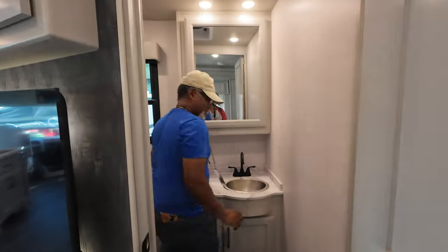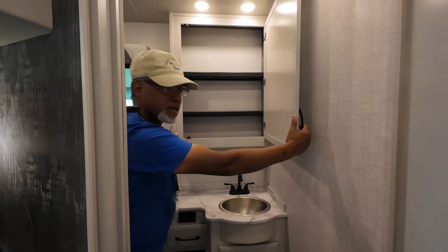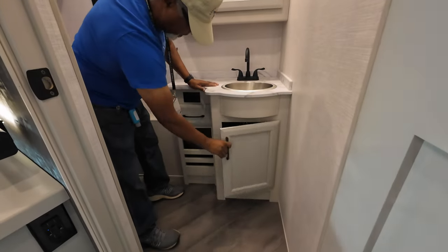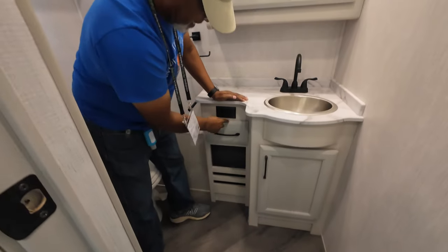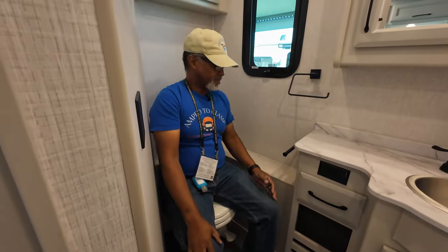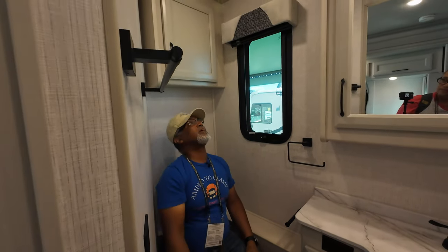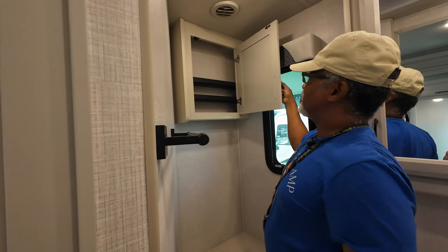Here's your half bath. Look at the size of this medicine cabinet. We have the sink, and underneath the sink, a little more space, some more storage, along with a small drawer next to it and a 110 outlet. Your porcelain toilet right here in the corner with your toilet paper holder, a small holder, and a towel wrap. Above my head is another cabinet with adjustable shelves.